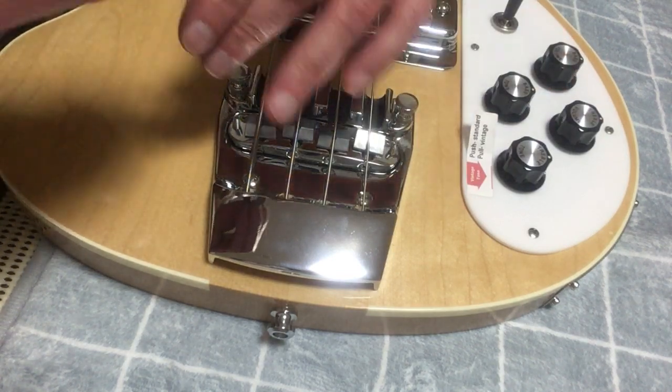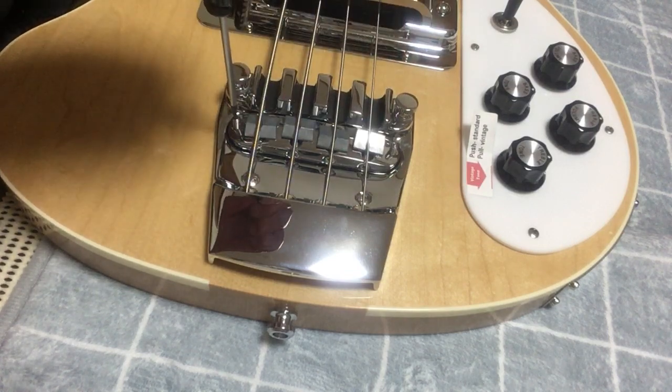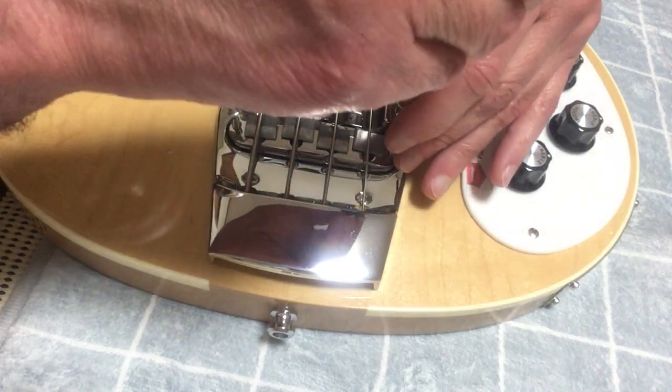Now to raise the action, you want to turn the screw clockwise, or to the right, and that'll raise the bridge. Do that on both sides.